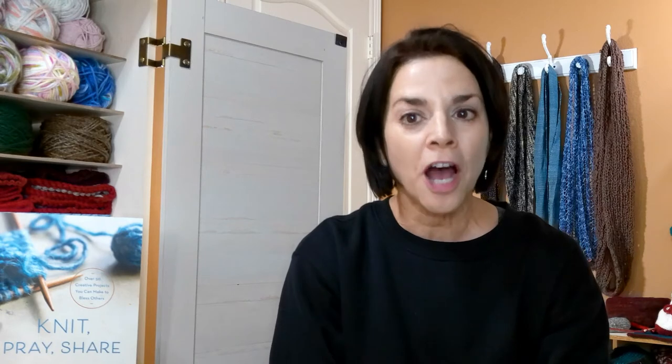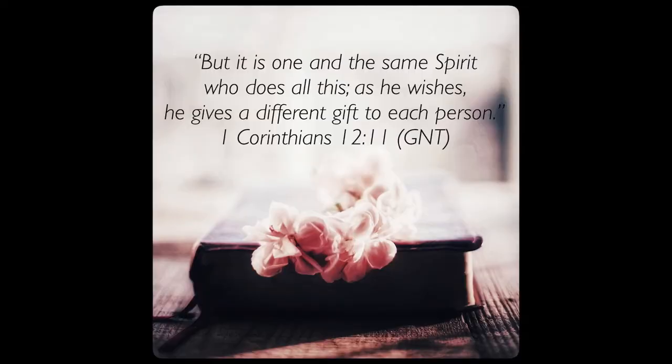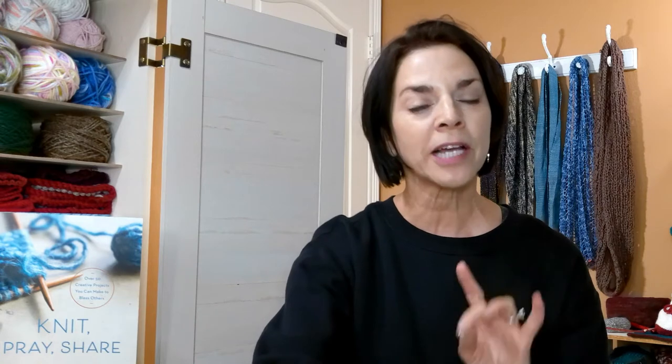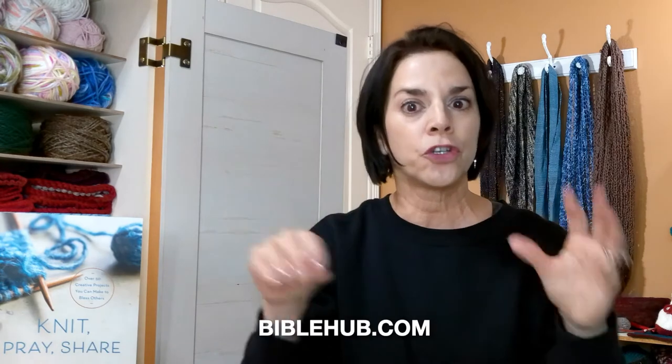My devotion from KnitPrayShare.com is called 'Using Your Gifts to Work Together.' The scripture is 1 Corinthians 12:11 — 'It is one and the same Spirit who does all this; as he wishes, he gives a different gift to each person' (Good News Translation). The NIV version says, 'There are different kinds of gifts, but the same Spirit distributes them; there are different kinds of service, but the same Lord.' I like to look at different versions — I usually go to BibleHub.com.